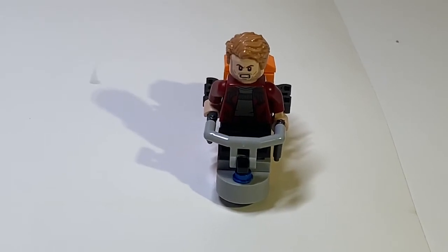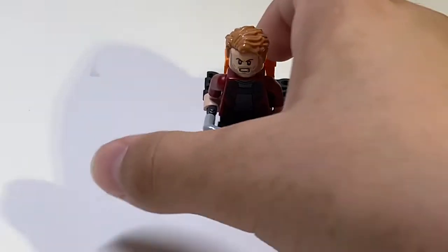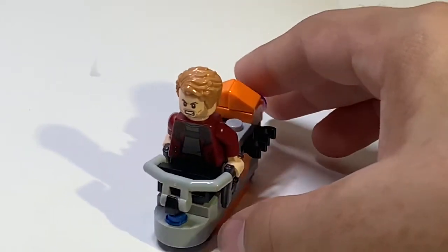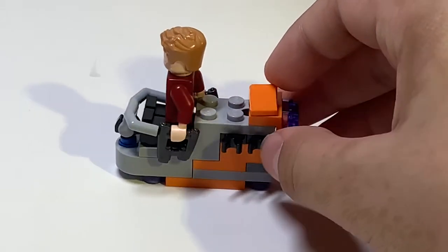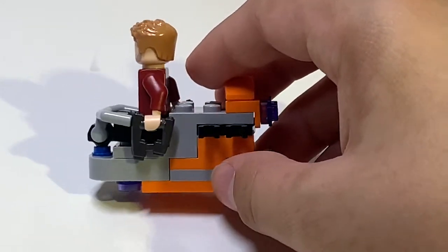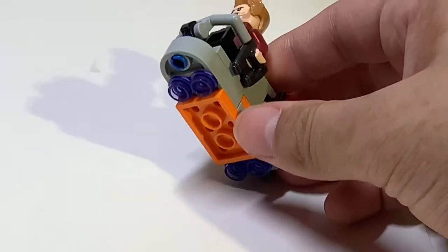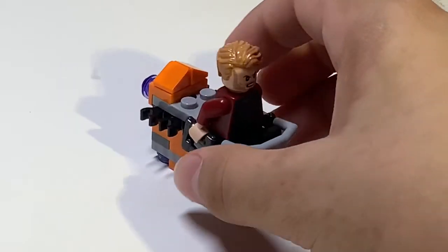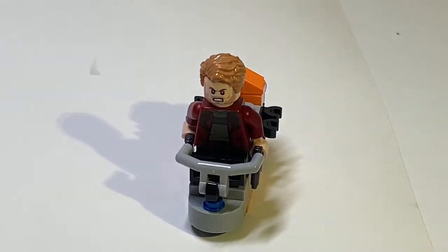The next build isn't exactly small — it's technically detachable. It's basically a small transport for the characters. They could have just attached it to the ship, but instead they made this kind of hover transport. Honestly, it's not great. You can tell there are a lot of colors — it looks way too messy. There's also a visible blue clip, and there's just too much color inconsistency. It's a cool concept, but not something I'd want in a set.